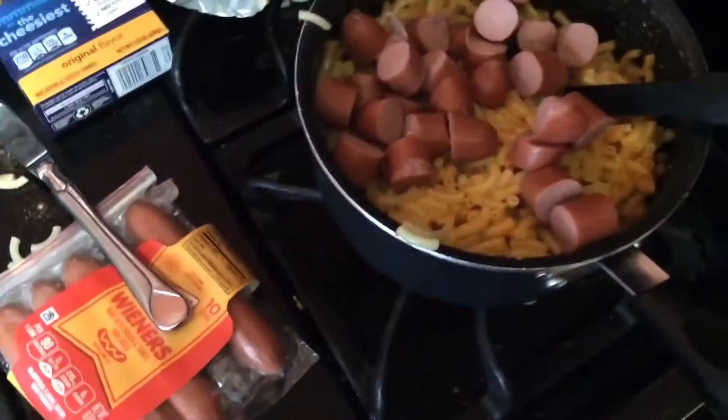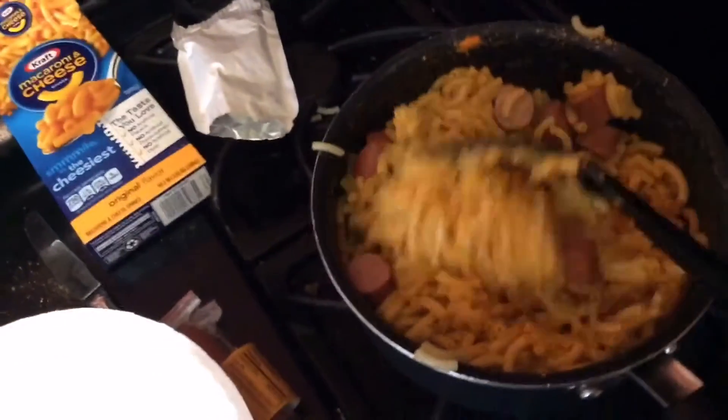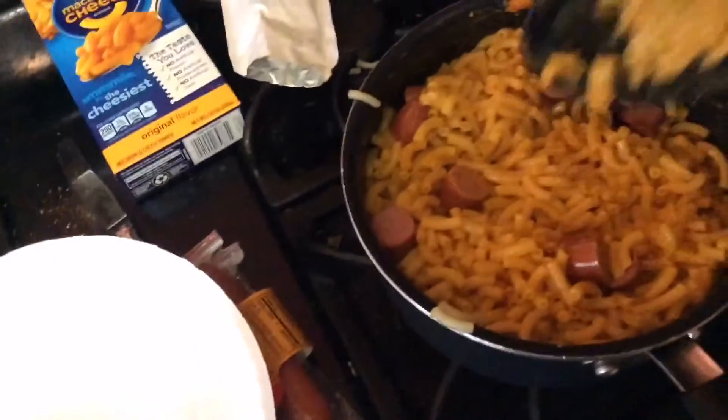You're going to want to pour the hot dogs in and pour down the mac and cheese, then put them in there and stir them up. And there you go.